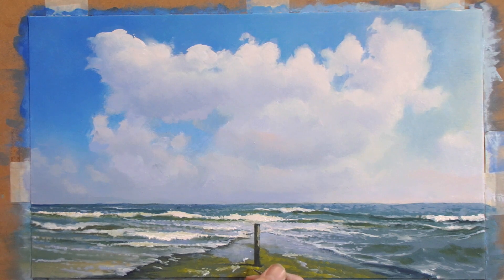The seaweed on the pier has a beautiful green color. It just needs a few light accents.